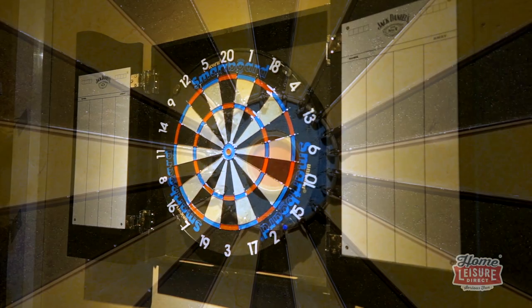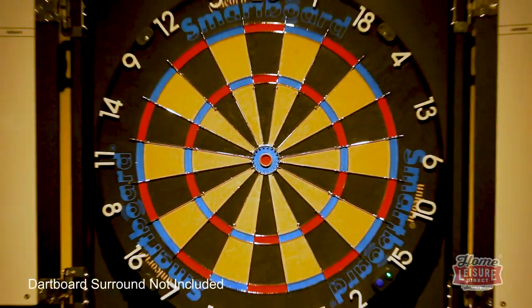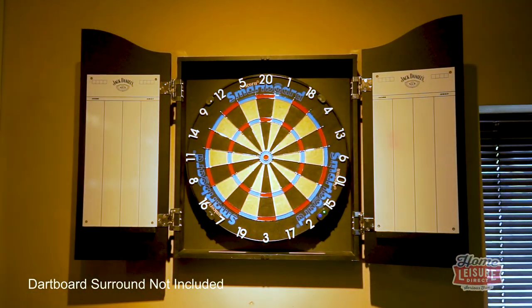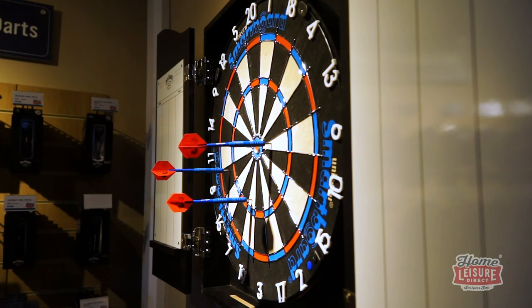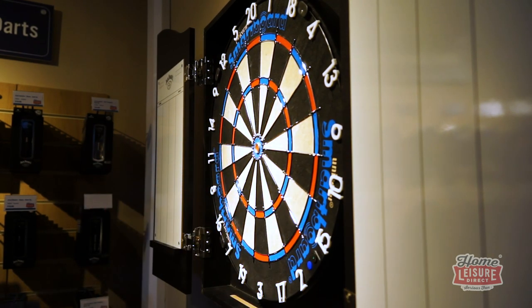It comes complete with fixings to get it up on the wall, three AA batteries to get you started, an oche measuring tape to help you place your oche, and finally six steel tip darts, which are needed to help the dart board work — though you're free to use any steel tip darts that you like.